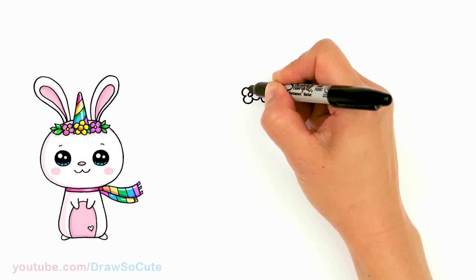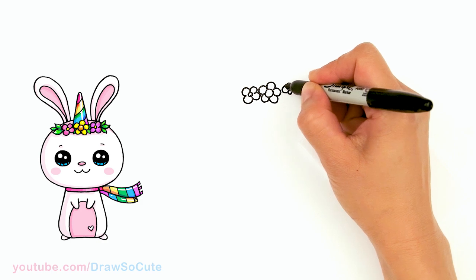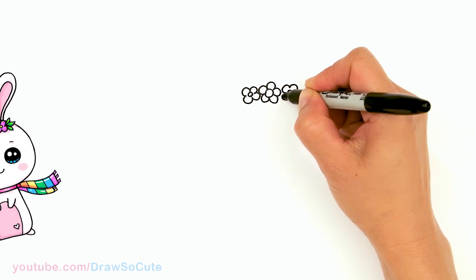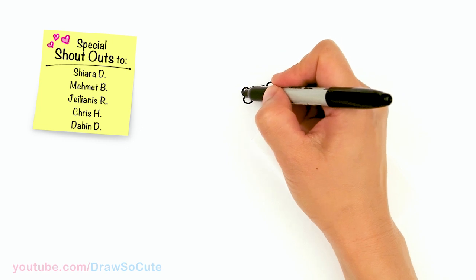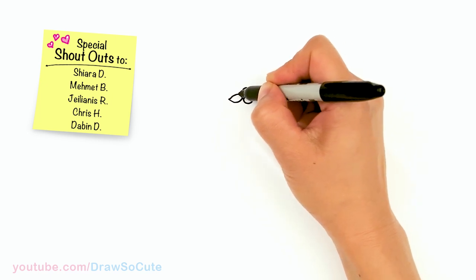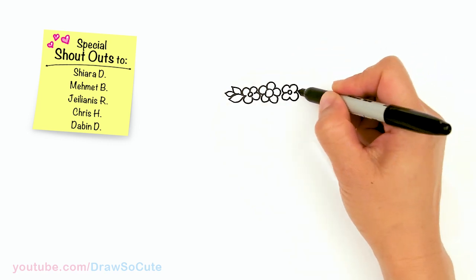Maybe only four petals this time — just change it up — and then another one right here. Nothing exact, just have fun with this. Create any kind of flower you want. Then we're going to create some leaves, maybe three of them, and same thing on the other side.